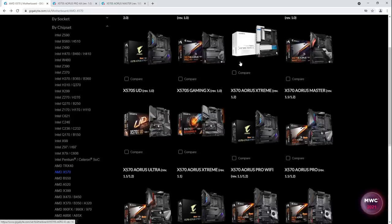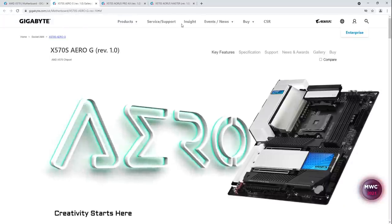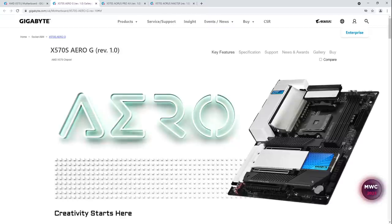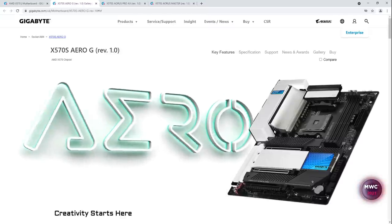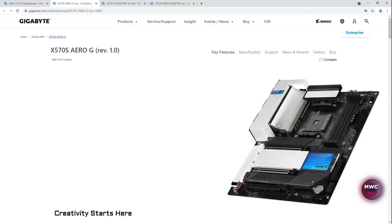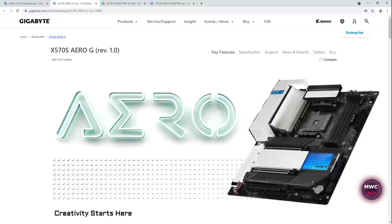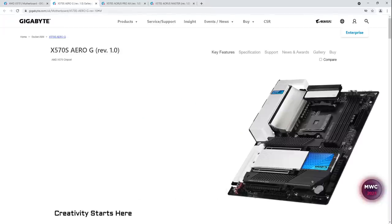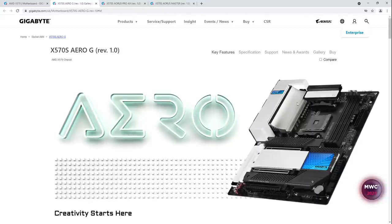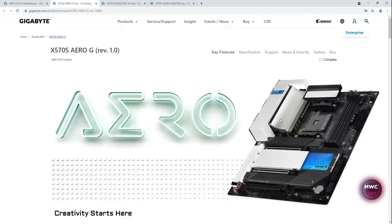Next is the X570S Aero-G — this board is new. You can see where that heatsink gets its function. If you have this horizontally it's going to suck, but in a case it's fine because hot air rises so you'll get convection through the back of that heatsink. On a horizontal test bench setup, I could totally see this not working very well at all.